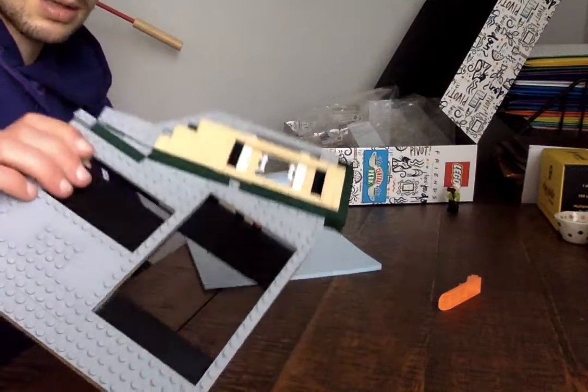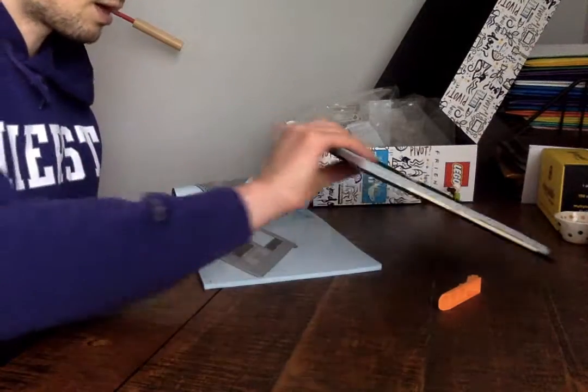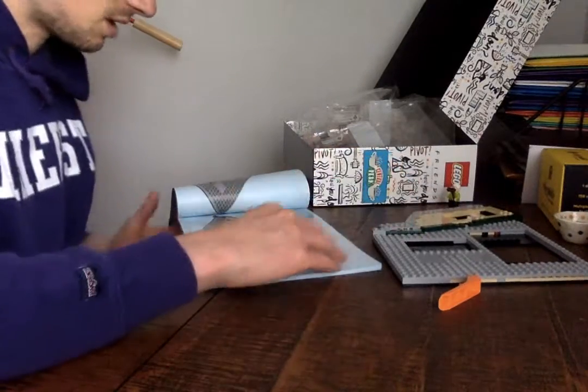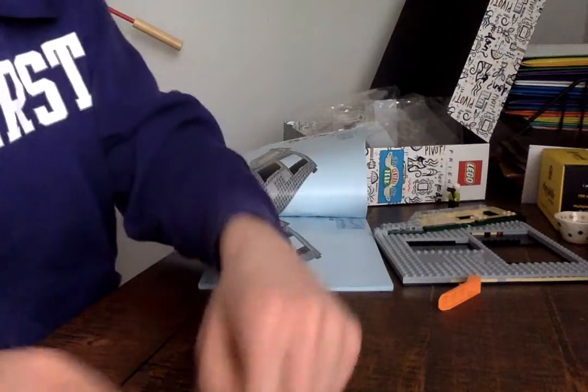Bag one — the base — the Lego base. Alright, so we're going to take a pause there because I need to go to the bathroom. Thank you for watching.